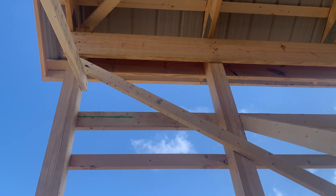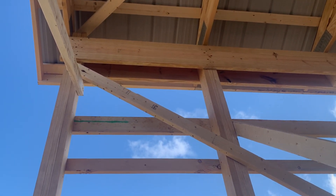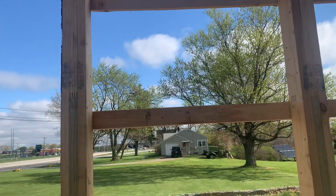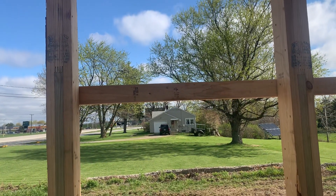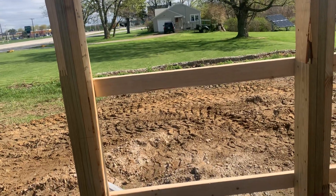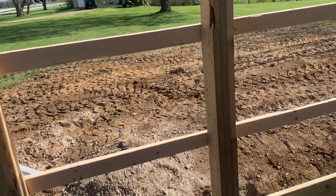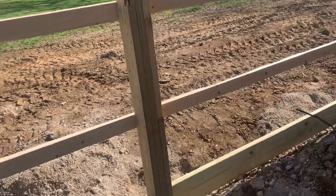Again, a number one grade two by twelve yellow pine — not a number two, not a Douglas fir, not a punky wood. Now for purlin spacing, this is a two-grade SPF that we're utilizing here, 24 inches — two foot on center.